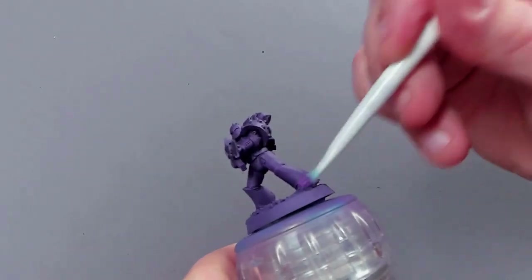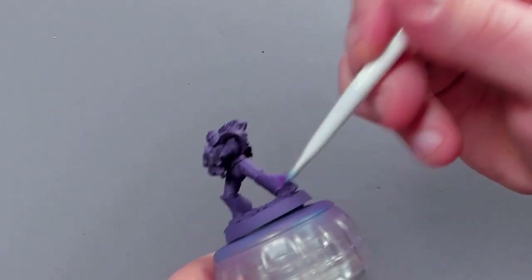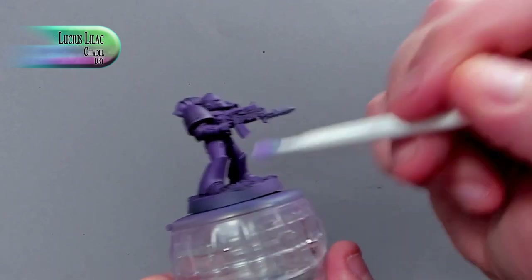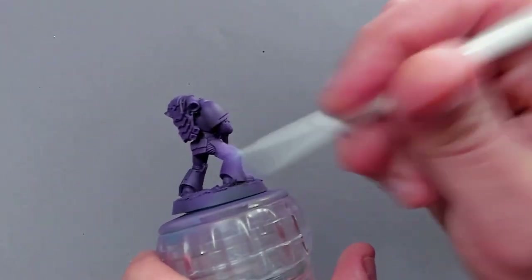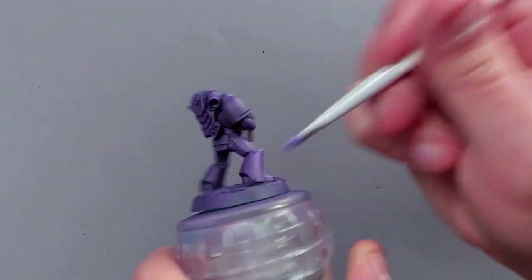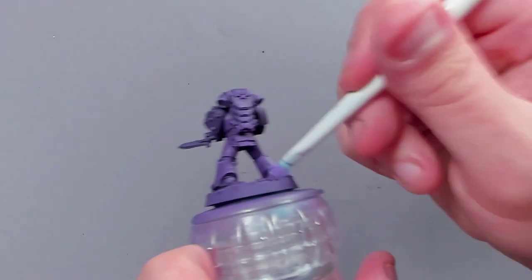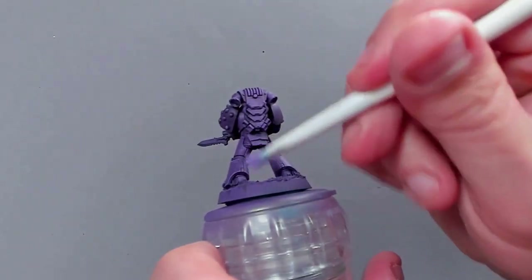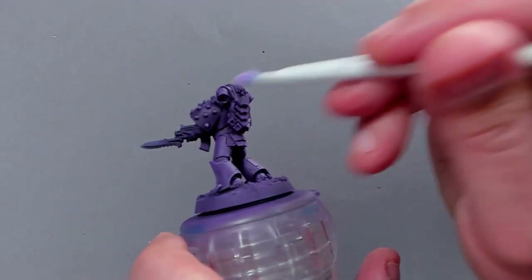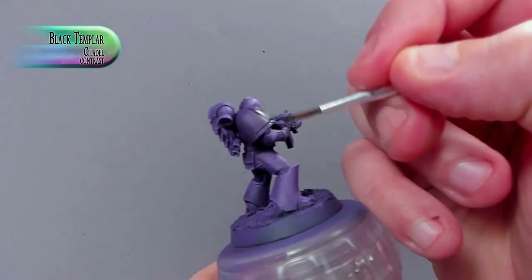After that has all dried, I'm dry brushing over the entirety of it with Xerius Purple again, just to smooth it out a little bit and leaving the recesses in the blacker form. Excuse me for the cat meowing. Next, we're dry brushing over it with Lucius Lilac, and we're just trying to catch the edges this time around, not overly too much — just a quick edge highlight on the cheap side, which is perfectly fine when you're doing big legions and stuff like that.